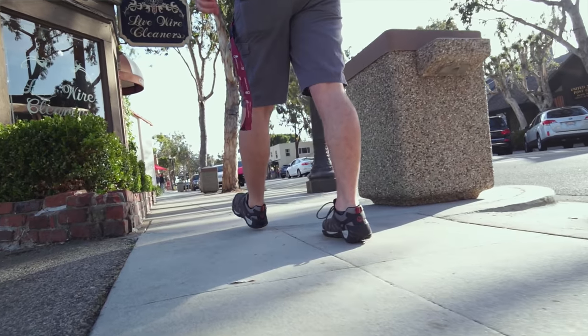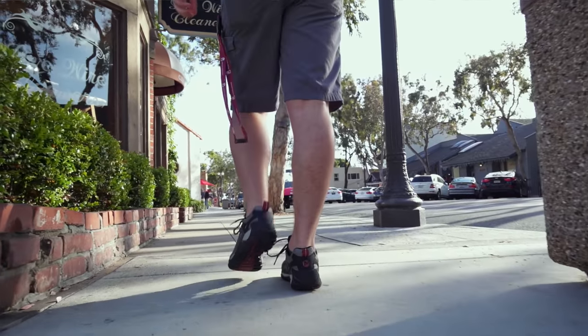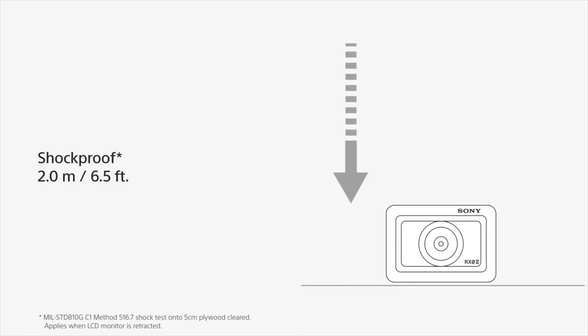It is kind of a pain to deal with. All you have to do is hit stop on your record button when you're changing your shot. The reason Sony designed the lens this way and there is no continuous autofocus is because this camera is designed to be completely shockproof.